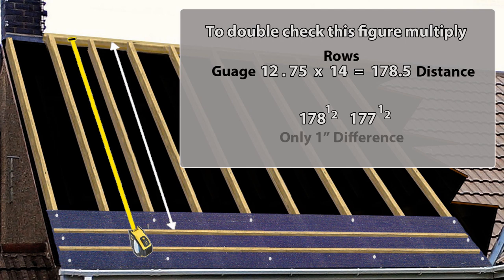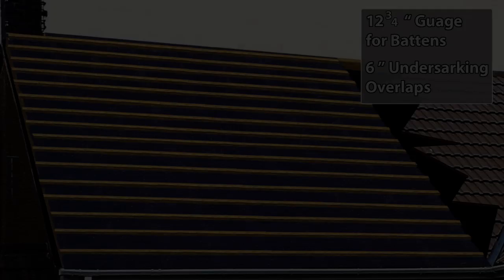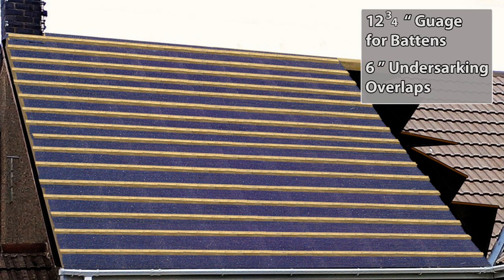A slight adjustment can be made to the last two rows without any physical or visual impact. Using your batten gauge of 12 and three-quarter inches, work your way to the top of the roof, overlapping any undersarking by six inches or thereabouts every time you lay a new length. Your roof is now set out and ready for tiling.